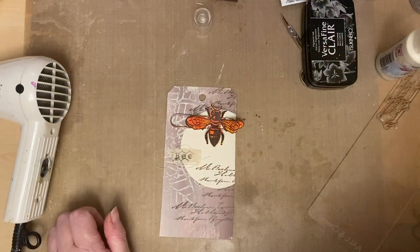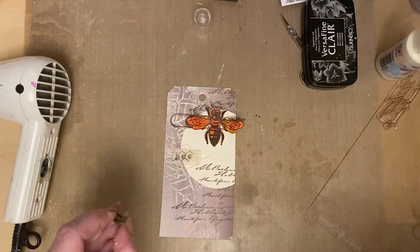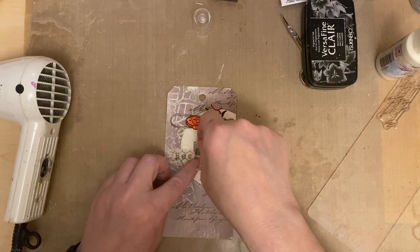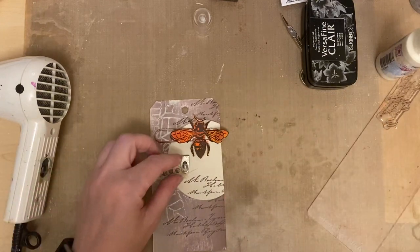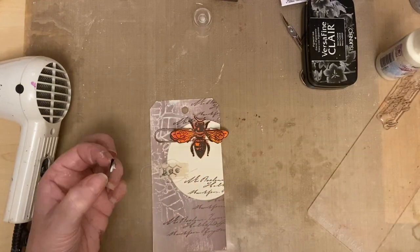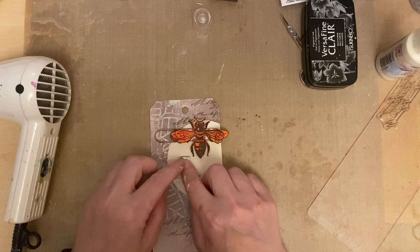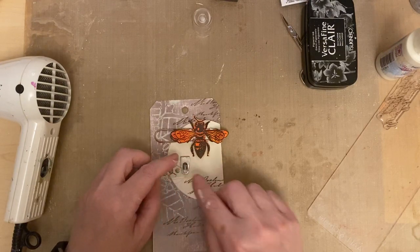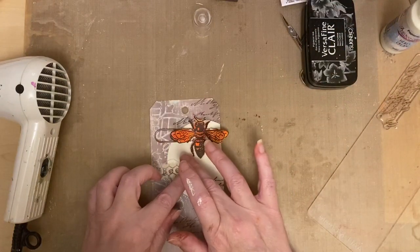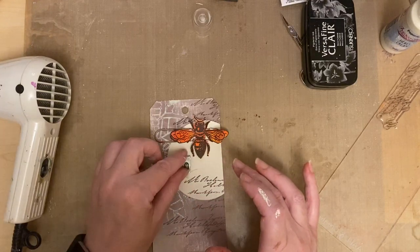I'm just going to get one of my index clips because I like adding those - it's nice because a tag's a nice size project to do if you don't want to do too much and want to start small. Start on a tag and you can create a tag book - just add your tags to your book, and on the back of the tag add what techniques you've used. It gives a different approach to your projects, especially if you're just starting out and don't know where to start.